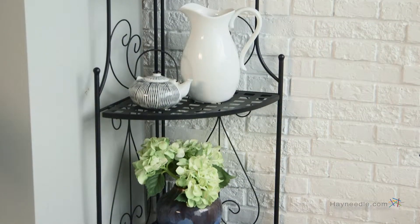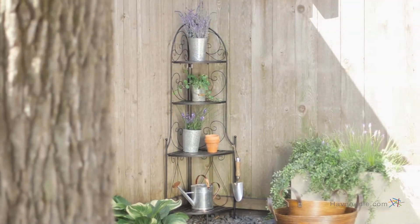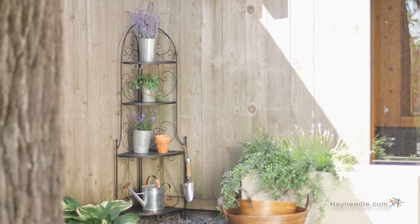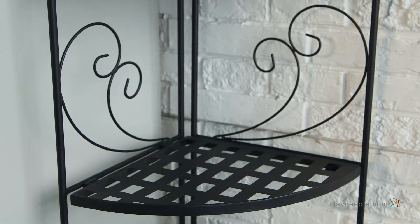In the style of a traditional Baker's Rack, this piece is constructed with a durable, powder-coated metal frame which makes it weather-resistant for outdoor use. Also, the rack has an intricately detailed back and the shelves highlight a criss-cross design.